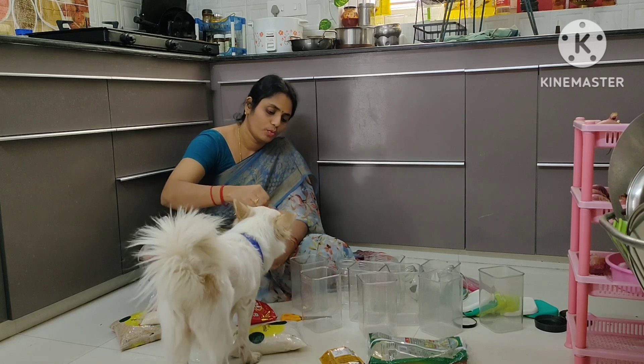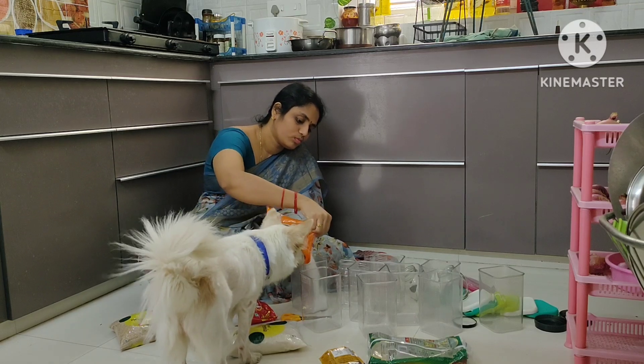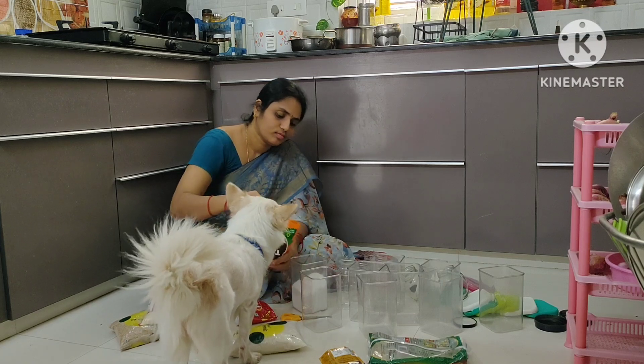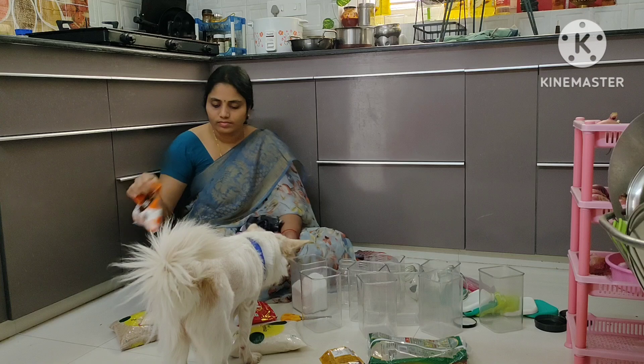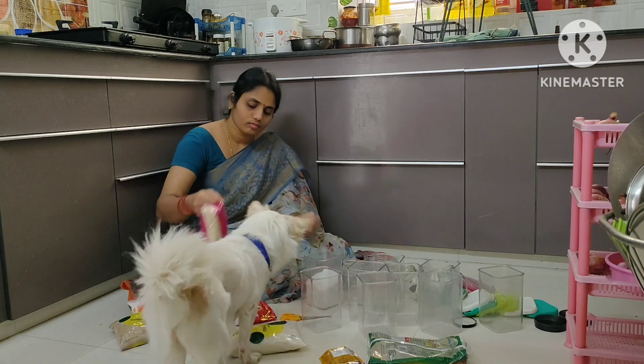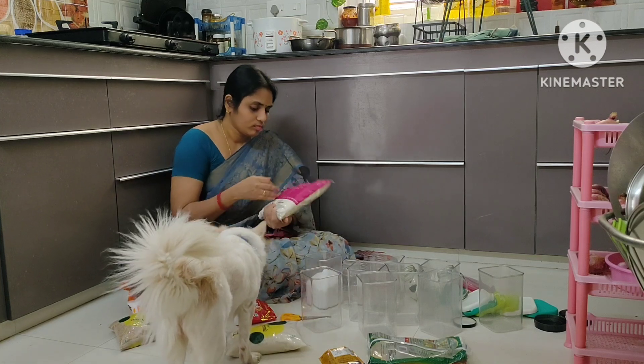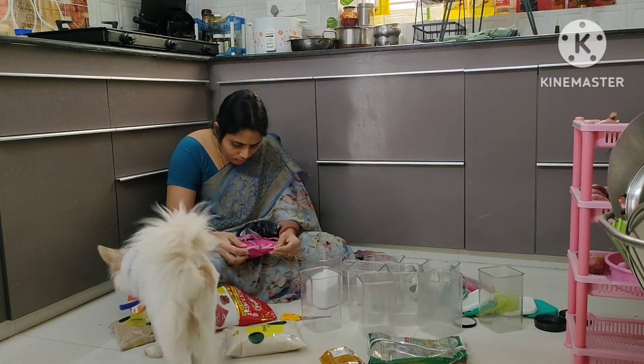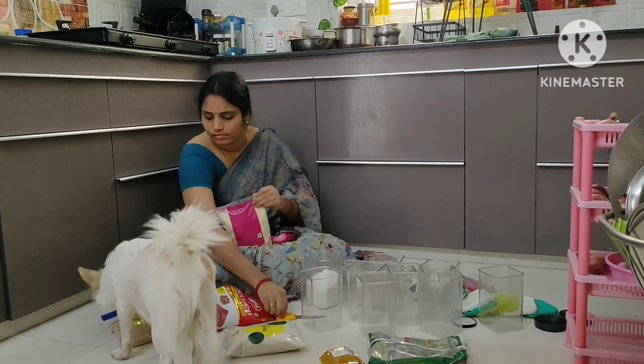We will stir the heat in the middle. If we are going to push the flame in the middle, we will be adding the heat in the middle and at the top.